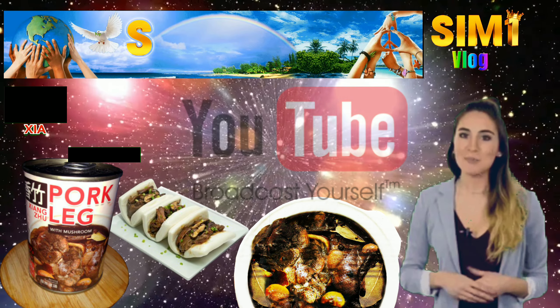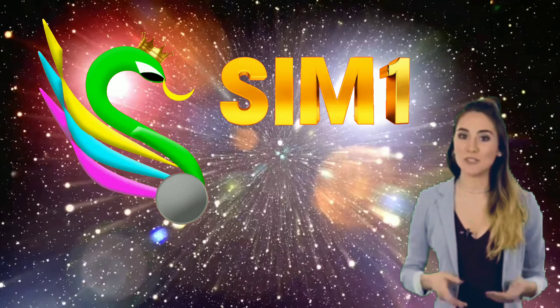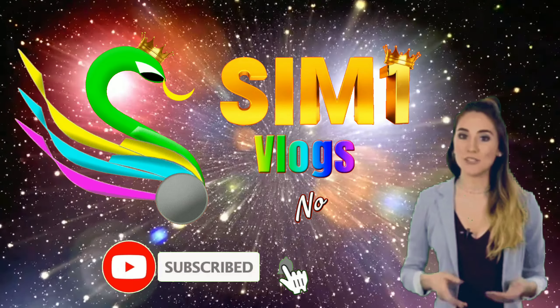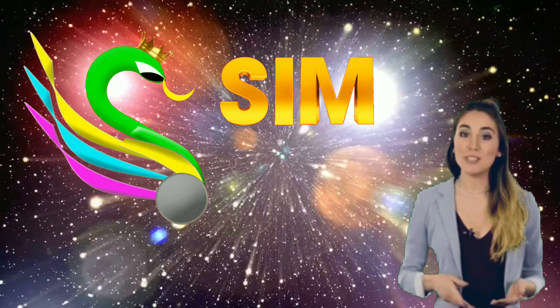I thought about creating a video to promote the product as well through my YouTube channel. Since as of the moment I do not have the confidence to face the camera, I decided to make the video this way. Please don't forget to click the subscribe button here on my YouTube channel, Sim 1 Vlogs Nobody — your support will inspire me to create more videos, improve my crafts, and share more about everything under the sun.